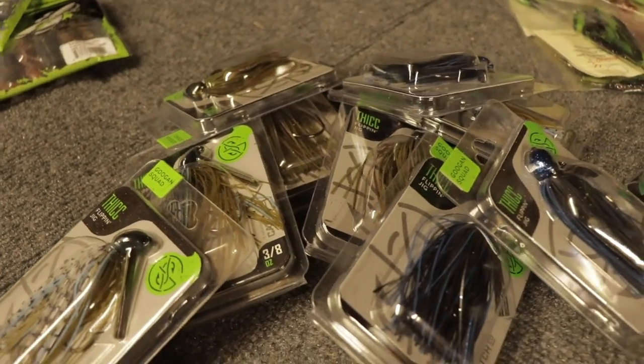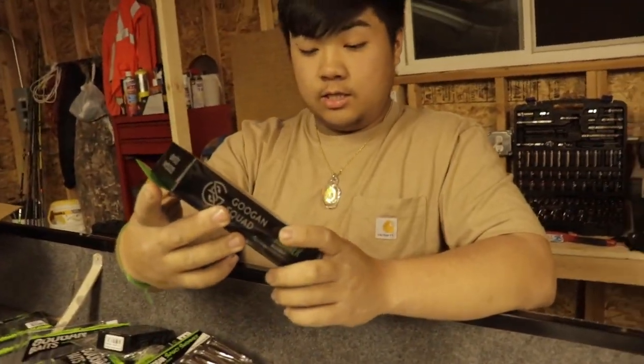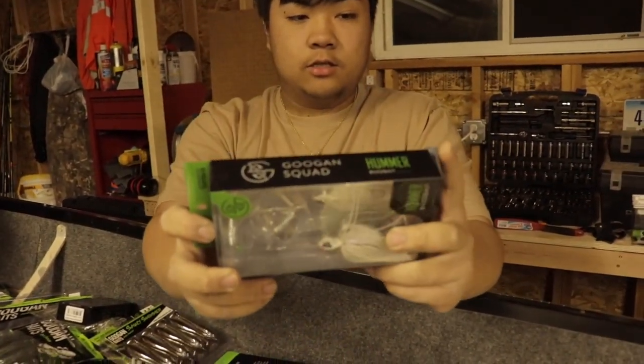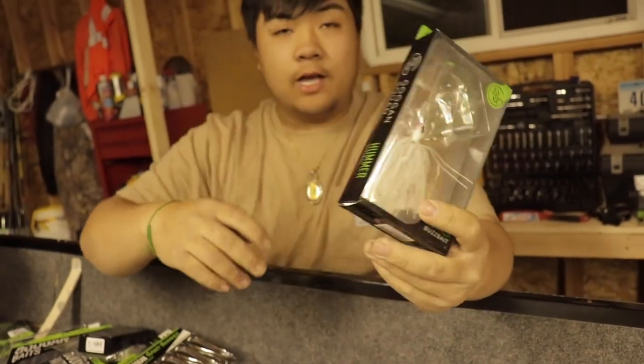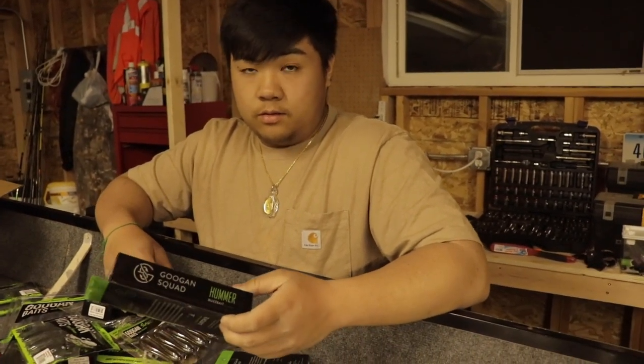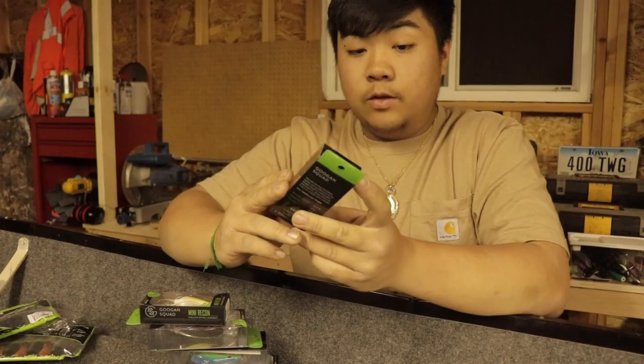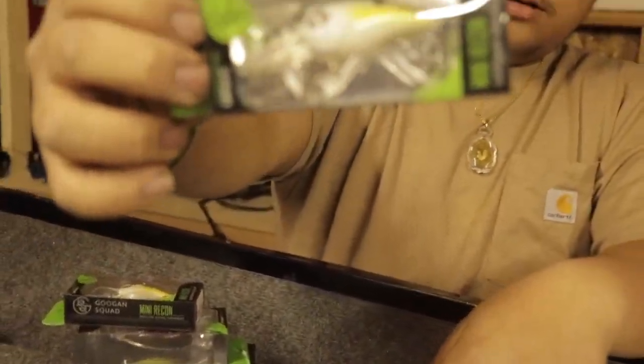All three-eighths ounce — they're all green jigs, black and green. Next up, I picked up some humming buzz baits, because if you guys didn't know, in Iowa we have striper season. It's when top water is on fire and the shad moves up to shore and it starts going crazy. We have some giant wipers in Iowa — they're super fun.